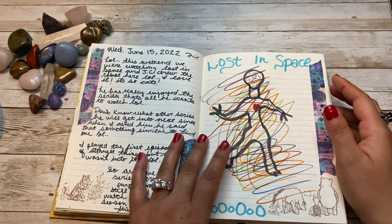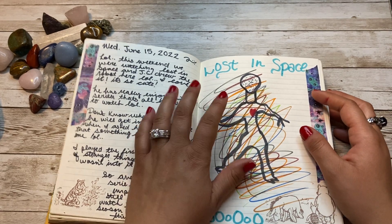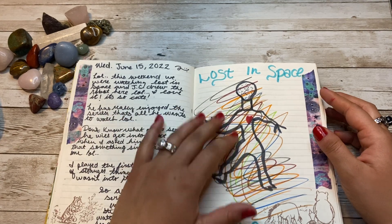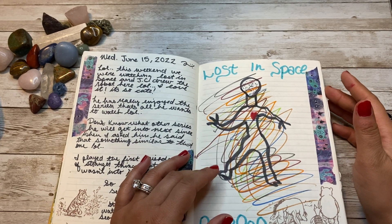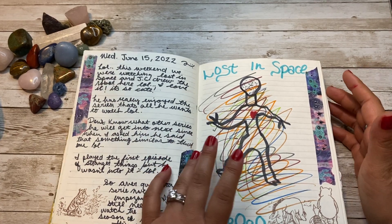My husband was really obsessed with the series Lost in Space, and he made me this drawing. I'm not sure why he scribbled all those colors on top, but it's such a fun drawing.